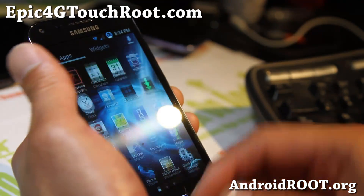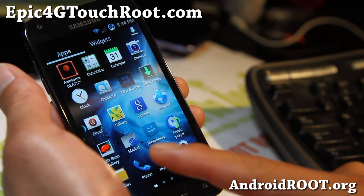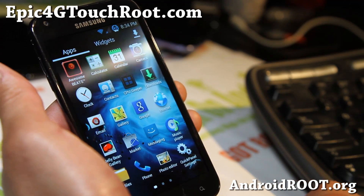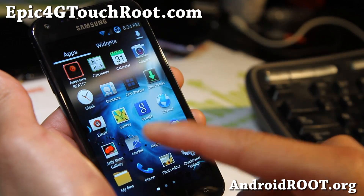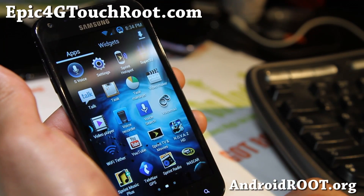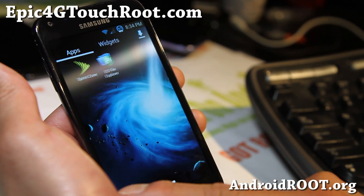It does come with TouchWiz UX Galaxy S3 launcher — all of that good stuff you enjoyed before. Even Galaxy S3 Gallery, Jellybean Gallery, Awesome Beats, Beats Audio, and all this stuff. S-Voice even.